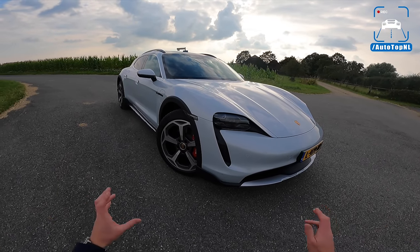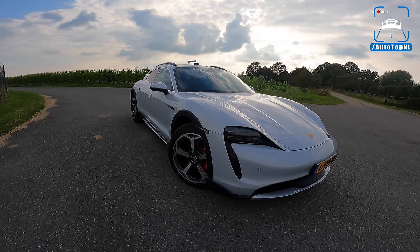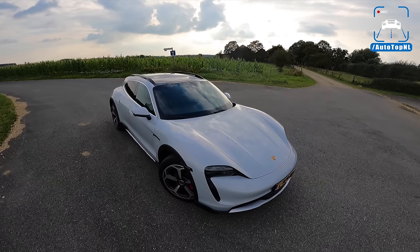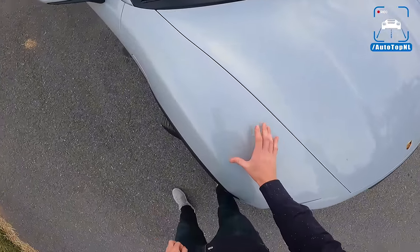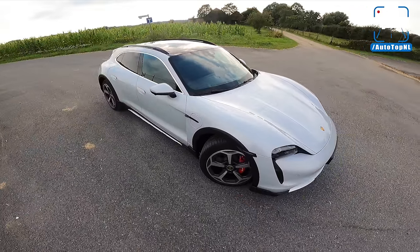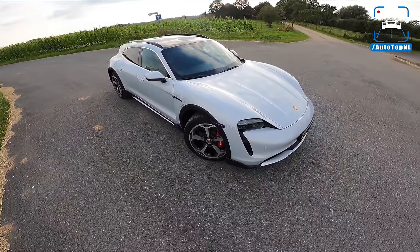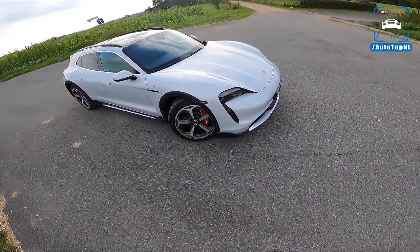Today I'm going to show you around it. We're going to talk a little bit about the spec we've got it in and about the stuff that sets the Cross Turismo apart from the regular Taycan. After that we're going to take it for a drive towards the Autobahn for an Autobahn blast. Let's start with the spec — we've got an ice gray car today. It's like silver but with a little bit of blue in there, and I kind of like it because you have all these black parts for the Cross Turismo. I kind of like that contrast.